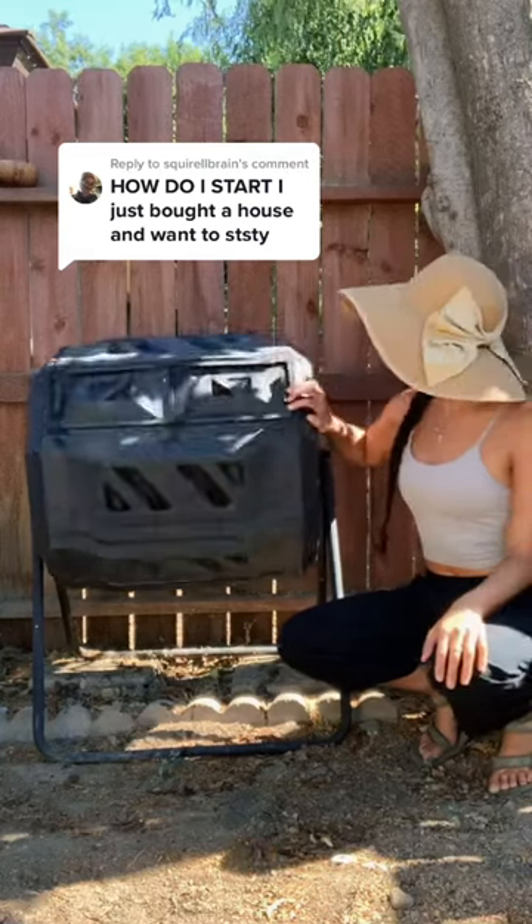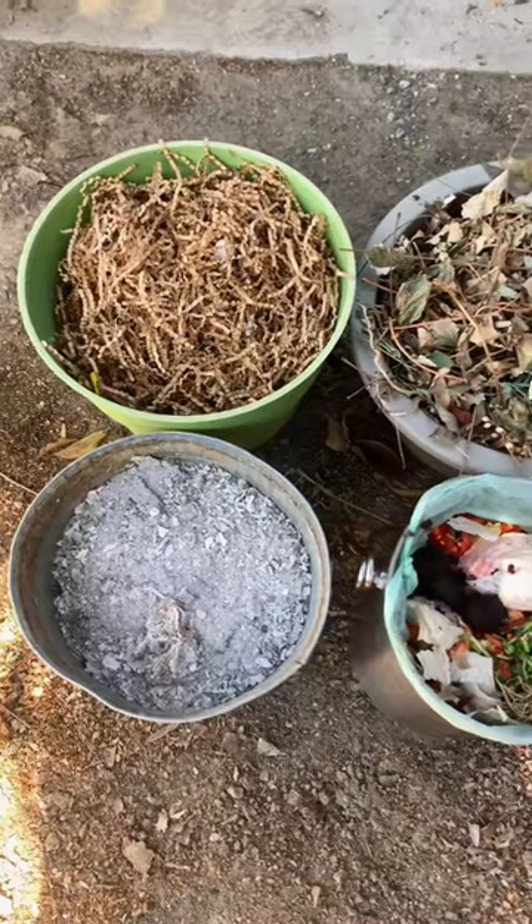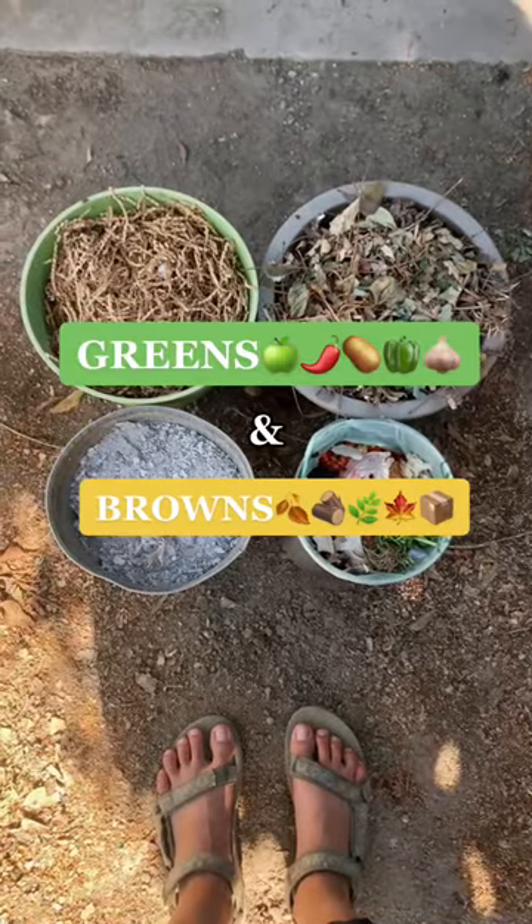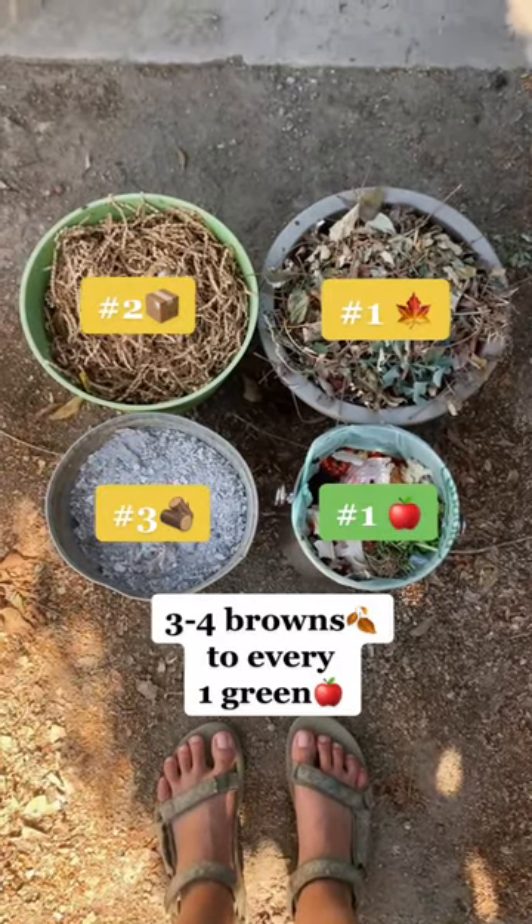Time to learn how to backyard compost with a composting tumbler. The first thing you need to know about at-home composting is it requires two main ingredients: greens and browns. You need a four to one ratio of these two ingredients to make this thing happen.